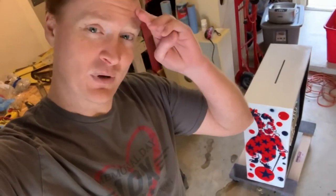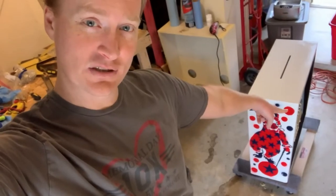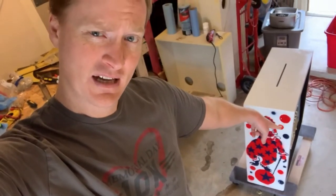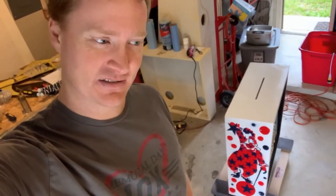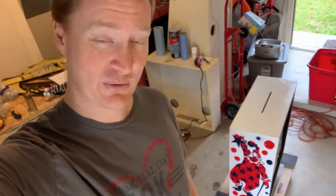Hey friends, Ryan Nutt here and welcome back to the update on this Circus 2.0 machine. It's been a while since I did an update on this because I just did another Circus machine, so this is two and that one was the first one when you look back.